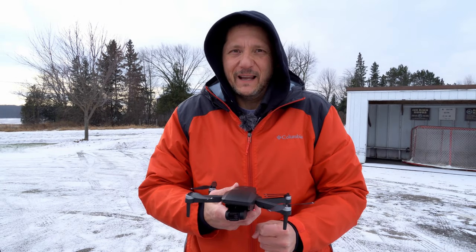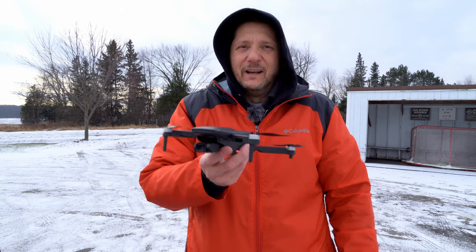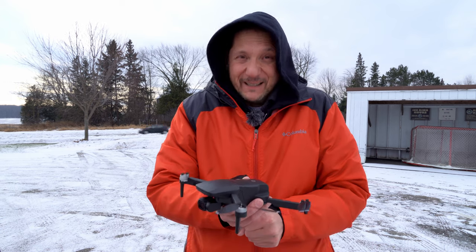Out here in the frigid cold once again to give you guys a review on an awesome new mini drone. We're gonna take it through its paces, but let's not waste time, let's go.